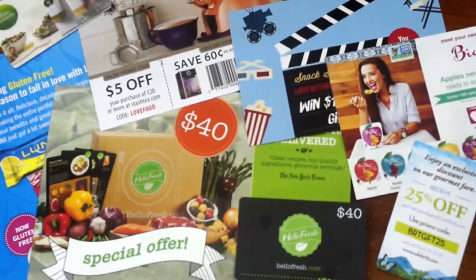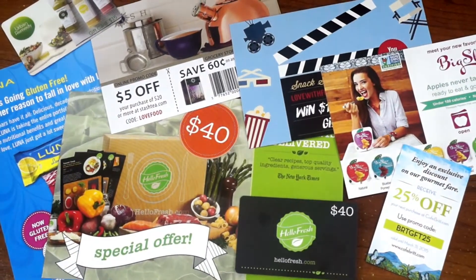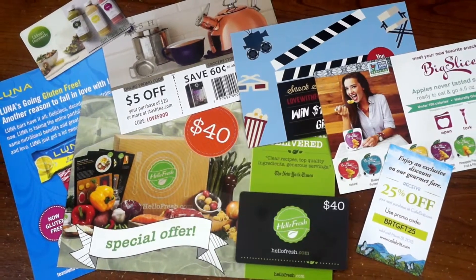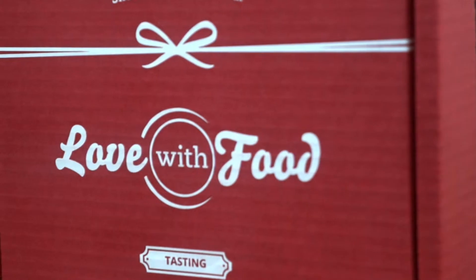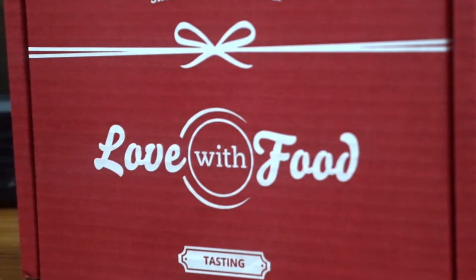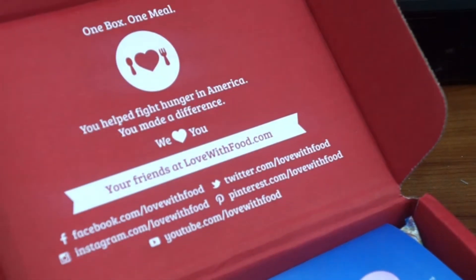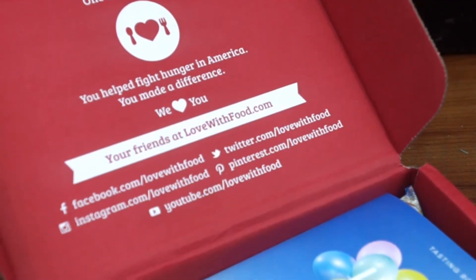And like always, you have all of these different coupons, discounts, and gift cards included for all of the people who provided the different snacks. So this is a big bonus. Lovewithfood.com is perfect — you help fight hunger and it keeps you on the go and healthy. If you want your own box, visit the links in the description down below or visit the website at lovewithfood.com. Until next time, stay awesome and have a great day.